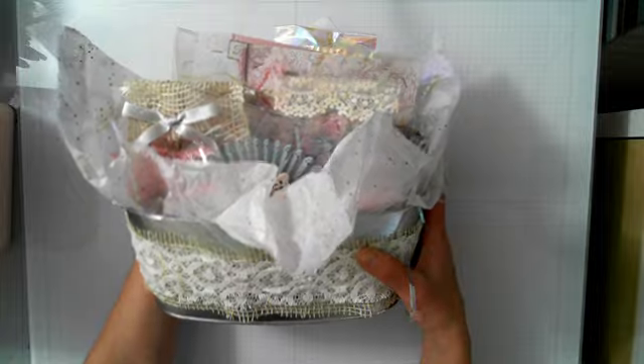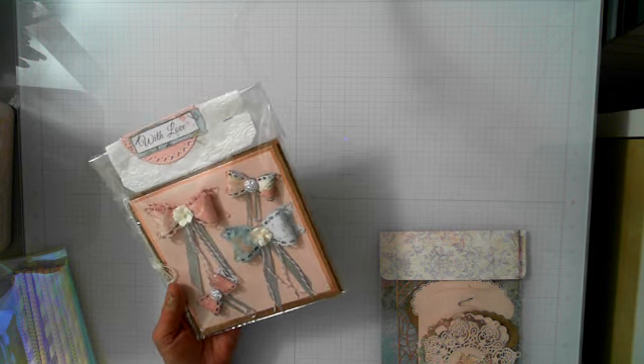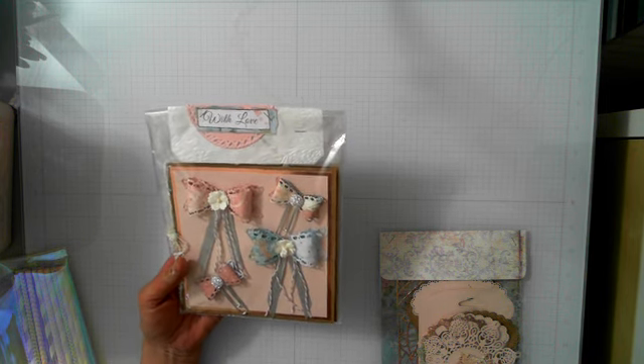I want to show you what the package is going to look like. I tried to do identical packaging — one for Christina's mom Patty and one for Christina. I made a list for the swap.